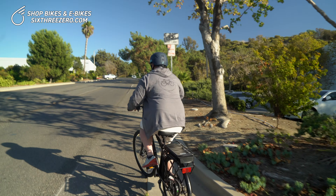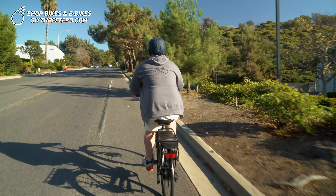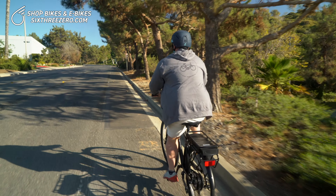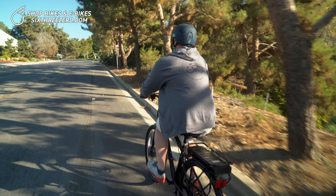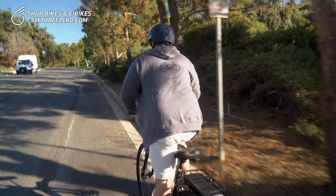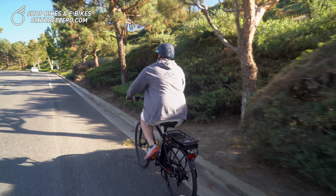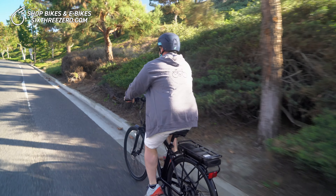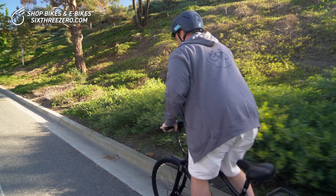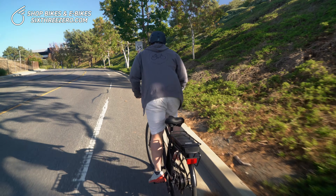I got the bike in first gear, because that's going to be your easiest to pedal. You can see it's definitely a struggle — not super hard, not super easy. My legs are burning, no doubt about it. But if you want to get a workout, this is the best option. The beauty of electric bikes is you have the option to go with no power.